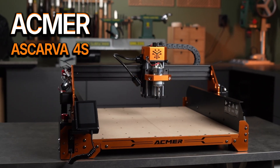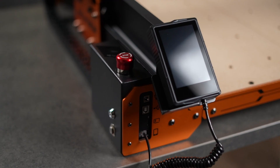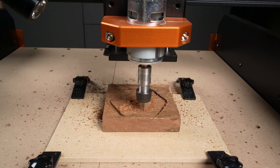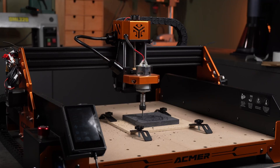The Acmer Escarva 4S, a newcomer in desktop CNC, and possibly a great entry-level option for beginners. I'll unbox it, assemble it, take a look at its special mechanical system — which is completely new to me — and then I'll test a few of its applications by making these nice looking coasters on it.